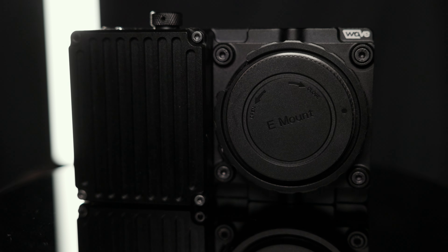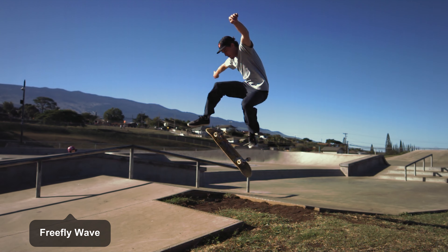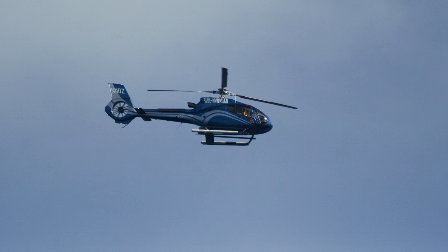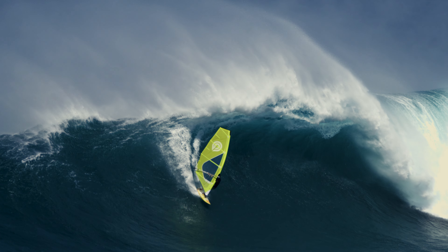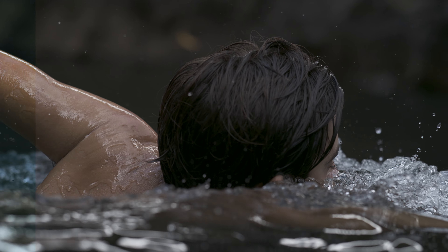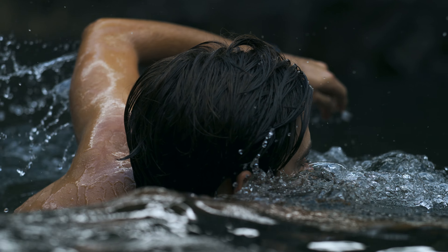Another pro was the image quality. I think this is a huge step up from their previous camera, the Freefly Wave. It looks great — 5K, 4K, doesn't matter, the image is great. It's all Apple ProRes 10-bit 422 LT, easy to grade, and pretty easy to work with. It didn't really kill my computer when I was editing in Premiere.